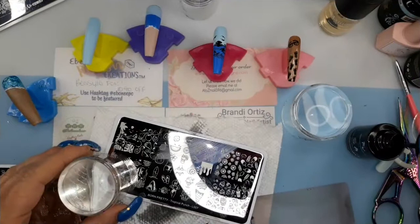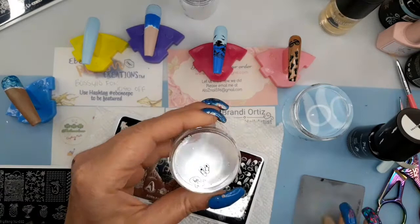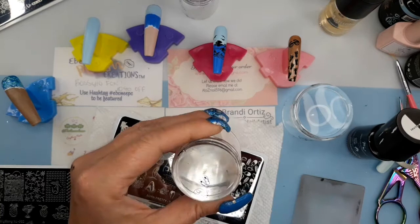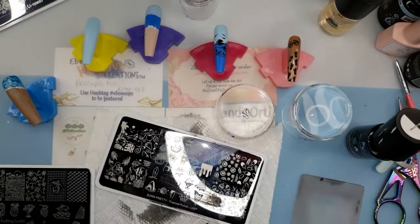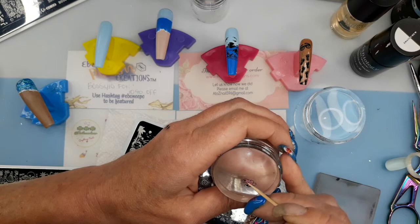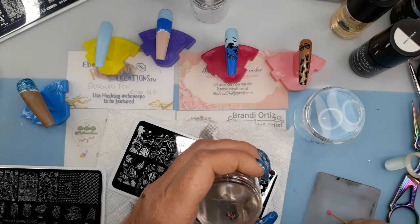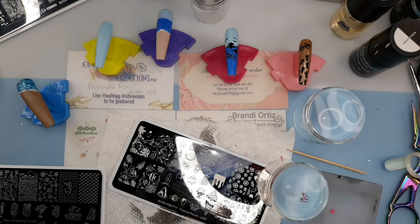I decided to do these little flip-flops and I want to color in the sandal part and the strap. I'm using a toothpick because the straps are so tiny — just using the tip of it. I keep changing my mind about what I want to put on there. I wish I would have gone with a different color for the flip-flops, and for the hat too — maybe a yellow or a blue.